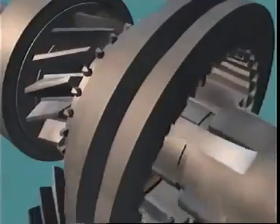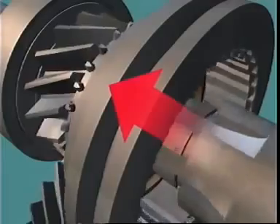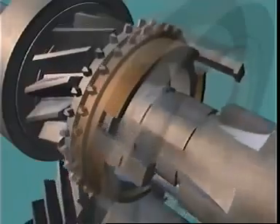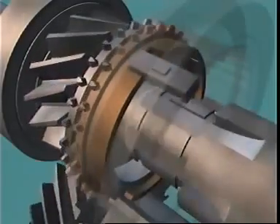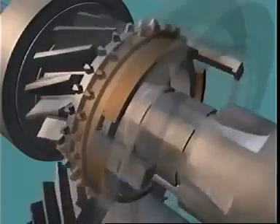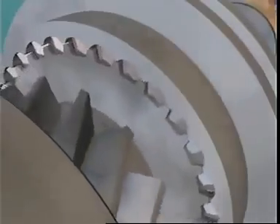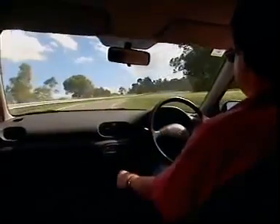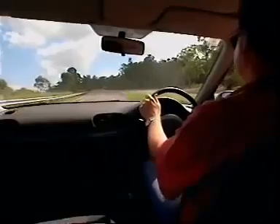The force exerted by the driver now presses the sleeve against the teeth of the baulk ring and forces the conical face against the cone of the selected gear, until the friction created causes the two components to rotate at the same speed. The baulk ring teeth can now come into alignment and the sleeve slides over them and into engagement. This is assisted by a chamfer on the teeth which helps to guide the sleeve into position, ensuring smooth and rapid gear changes.